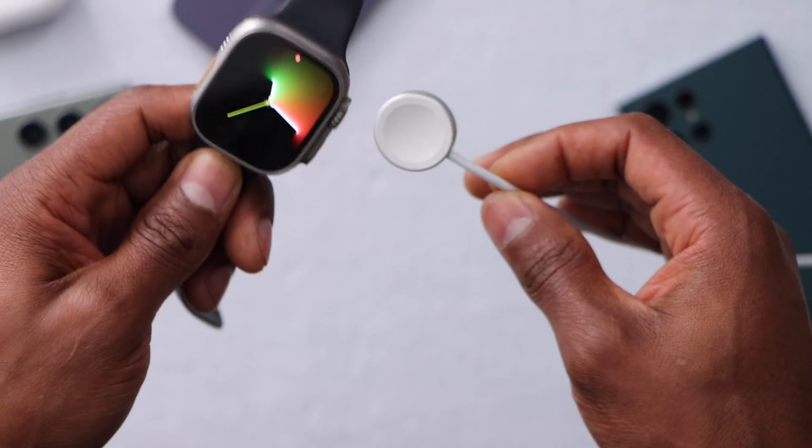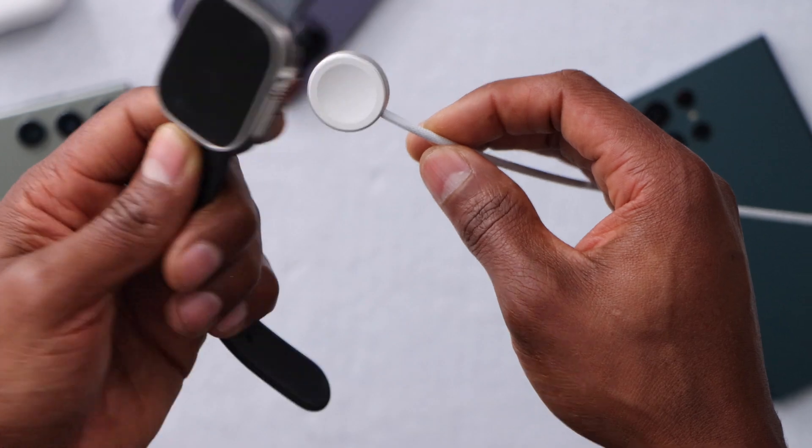That's another solution to fix your Apple Watch. That's what I do when someone brings me an Apple Watch that won't charge or turn on, and it actually works. Let me know in the comments if you have any questions, don't forget to subscribe and share this video — see you next time.